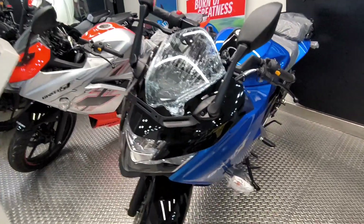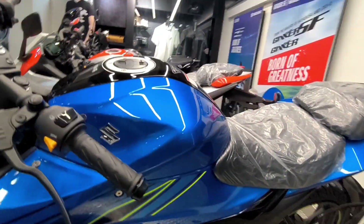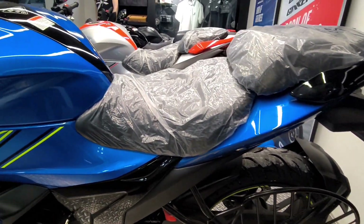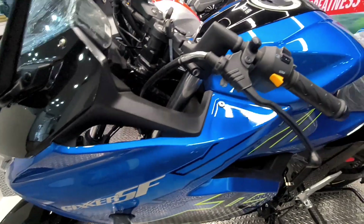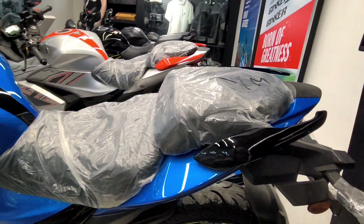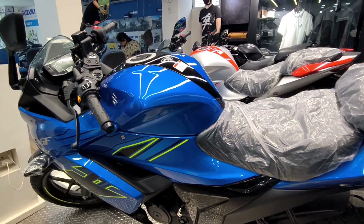The seat height is 795mm, so medium and short-height riders will find this accessible. There is 165mm of ground clearance, which is considerable for a full-faired category bike, and you can easily dodge any speed breaker.